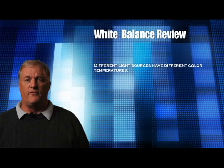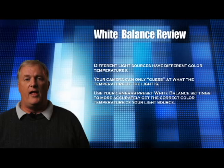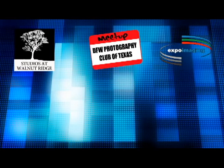So let's review. Different light sources have different color temperatures. Your camera can only guess at what the light source is, which can often result in strange color casts in your images. If you use your camera's white balance preset settings to accurately reflect your light source's color temperature, you'll get much better images. Remember, if you set your white balance incorrectly, your images will have a strange color cast. Thank you for joining us. Join us for part two when we'll learn how to set custom white balance. Thanks also to our sponsors: Studios at Walnut Ridge, DFW Photography Club of Texas, and Expo Imaging.